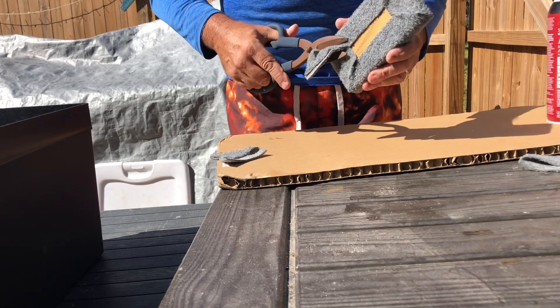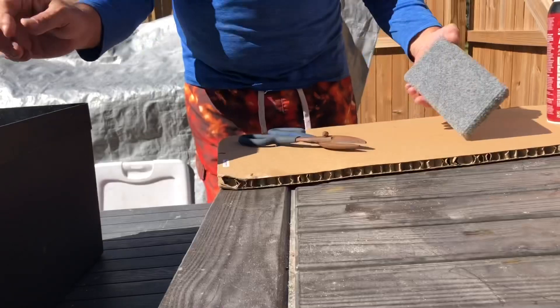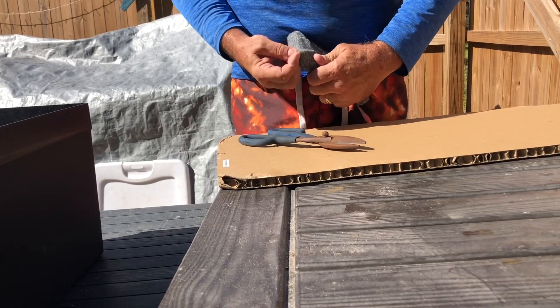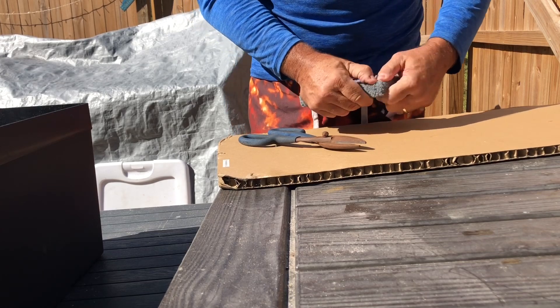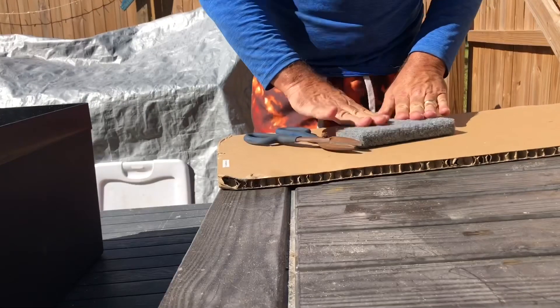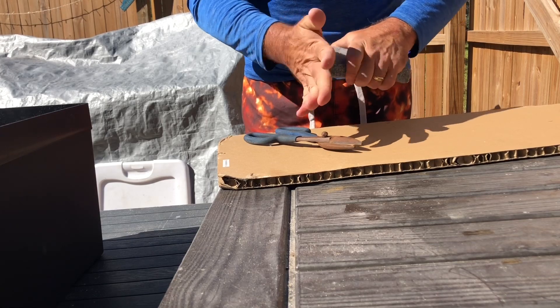Nip these off and throw them out. Then you want to go back and just kind of pinch these together, make sure these are all pushed down nice and tight. Make sure your face is down tight.